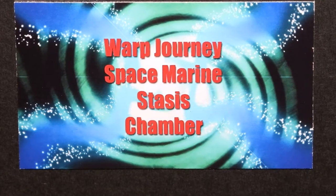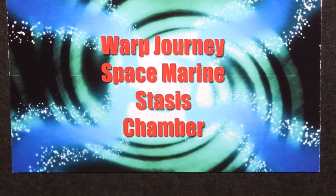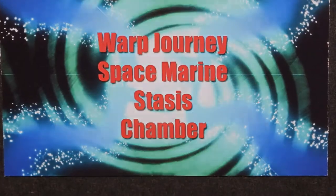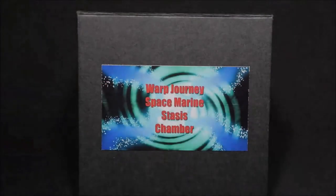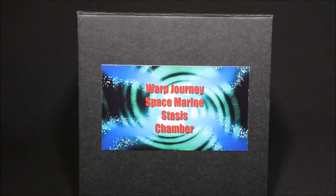The Warp Journey Space Marine has a new stasis chamber and is ready for his next warp jump. Nick speaking and welcome to this video. The Warp Journey Space Marine is ready for his next jump.